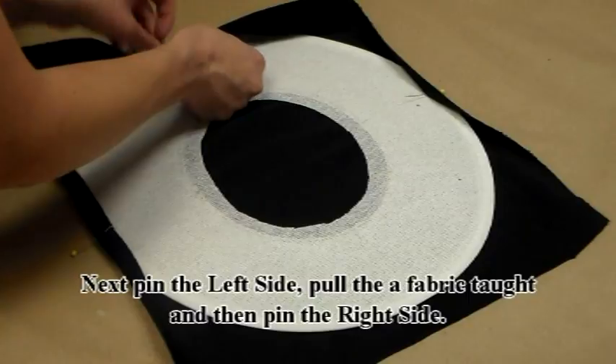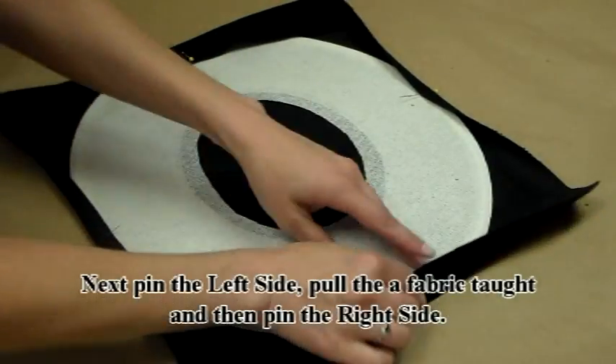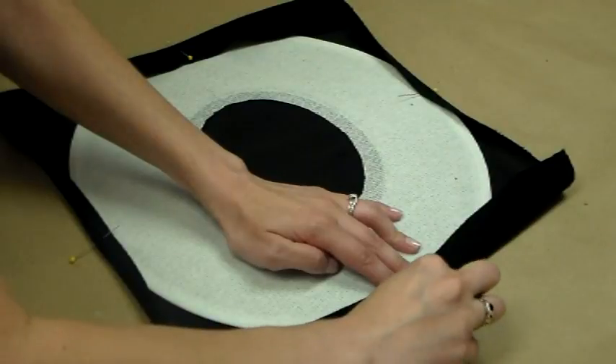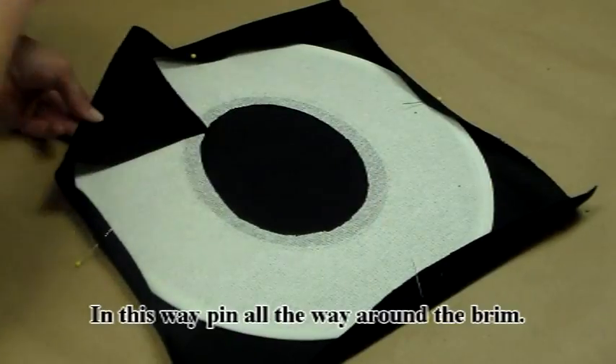Next, pin the left side, pull the fabric taut again, and then pin the right side. In this way, pin all the way around the brim.